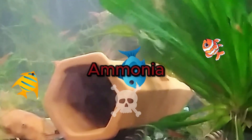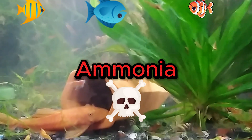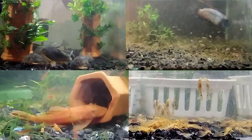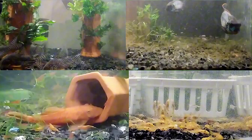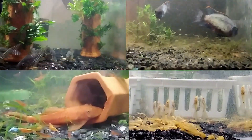Welcome fish keepers. One of the leading causes of fish death in new aquariums is the buildup of ammonia from fish waste. This is a huge problem for new fish keepers. I have successfully started numerous new aquariums without killing my fish, and in this video I will tell you how to do the same. So if you are a beginning fish keeper and want to learn how to keep toxic ammonia from killing your new fish, then this video is for you.